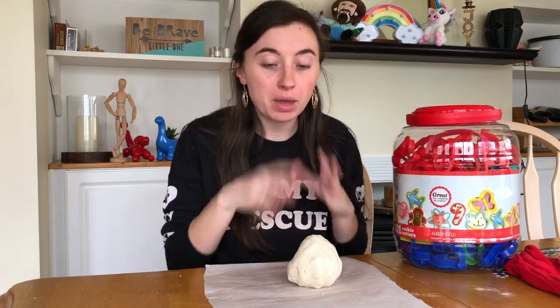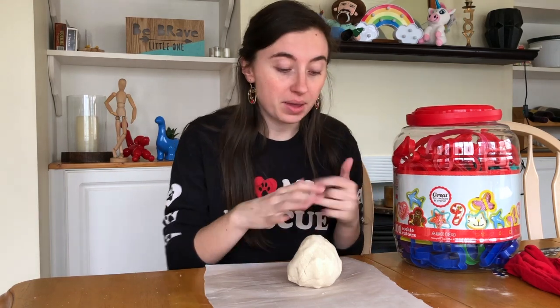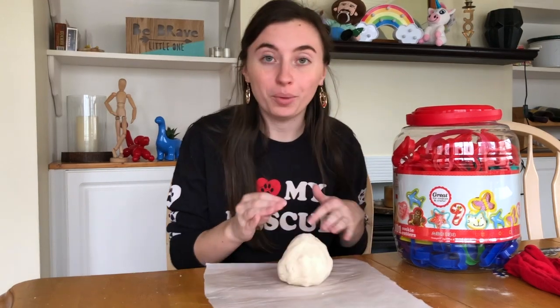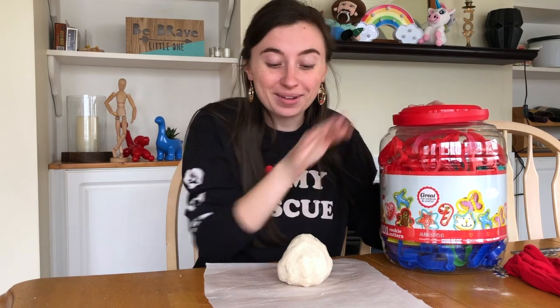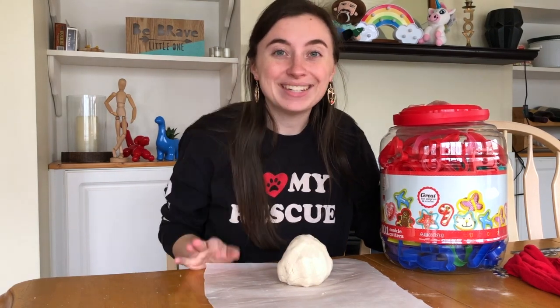If you put it on parchment paper, it won't melt in the oven and it'll peel right off once it's all the way dry — there's my pro tip. I'm going to get started with my big jar of cookie cutters, creating what I can with my salt dough. Have a great day.